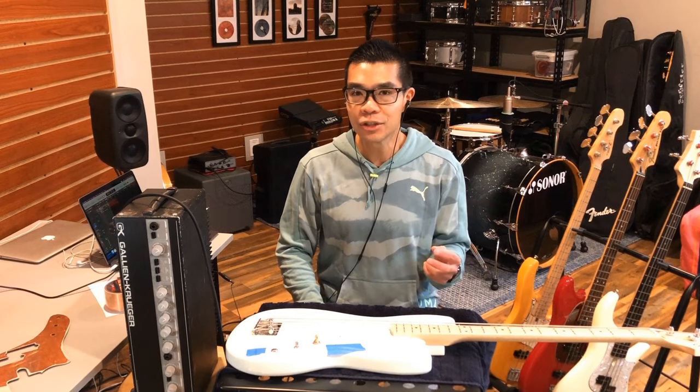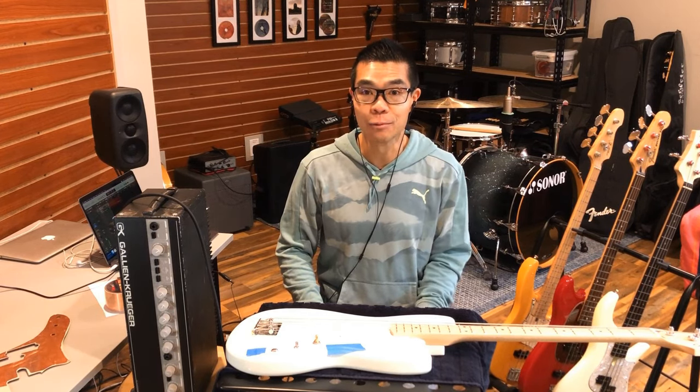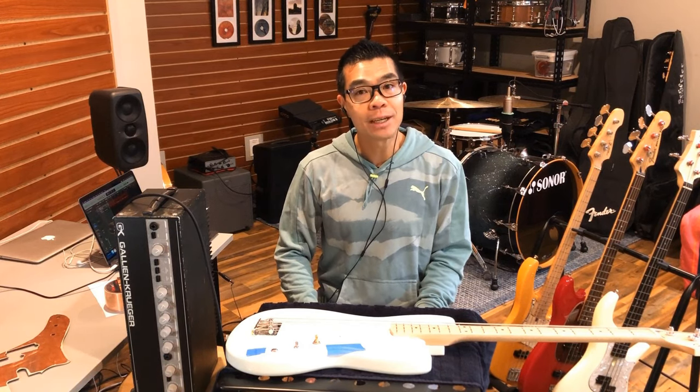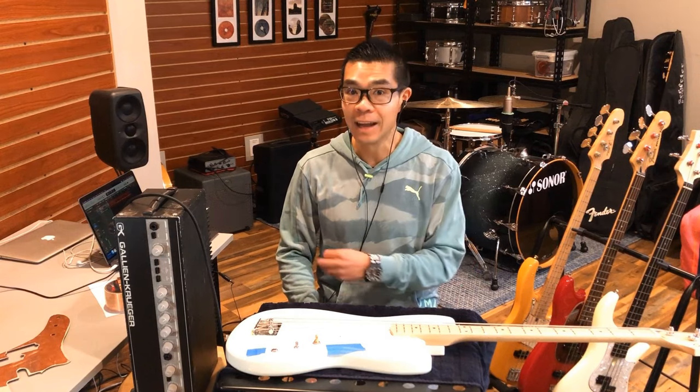In this video, in addition to using our ears to try to see whether or not a difference was made with shielding, we're also going to add some objective measures. I'm running everything in Logic Pro, and I'm going to engage a loudness meter and we're going to measure how loud the noise actually is before and after shielding.